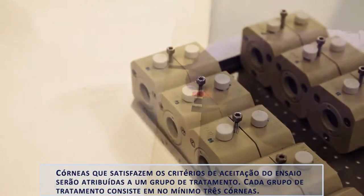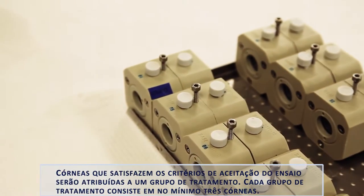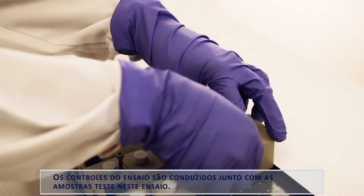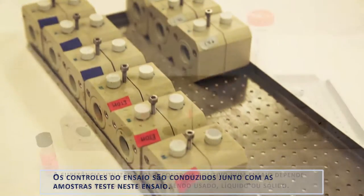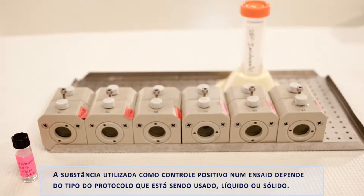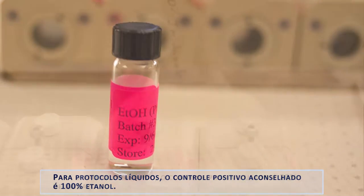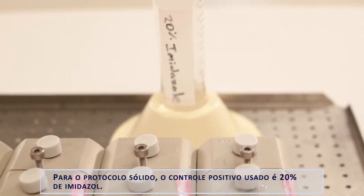Corneas that meet the assay acceptance criteria are assigned to a treatment group. Each treatment group consists of at least three corneas. The treatment groups will be dosed with either a test article, positive, or negative control. The assay controls are treated concurrently with the test articles. The positive control chemical depends on whether a liquid or solid protocol is being performed. For liquid protocols, the suggested positive control is 100% ethanol. For the solid protocol, the positive control used is 20% imidazole.